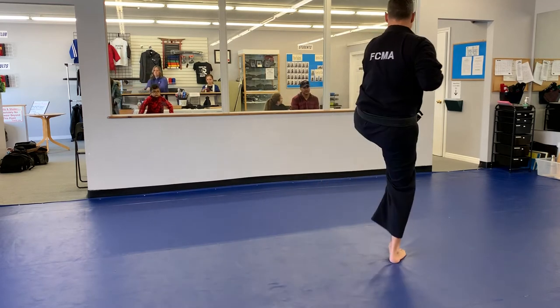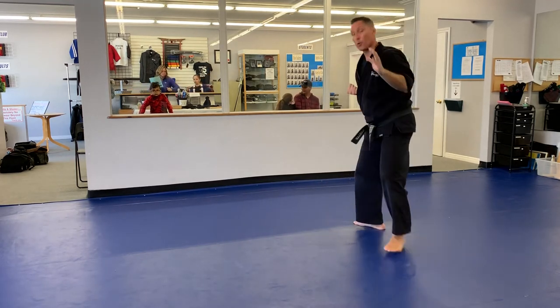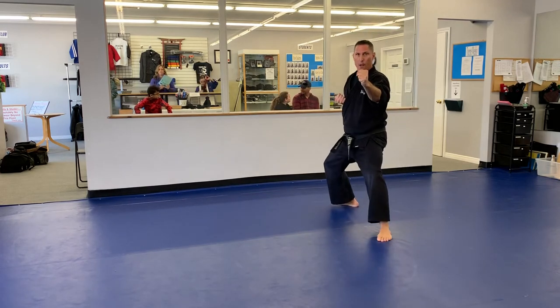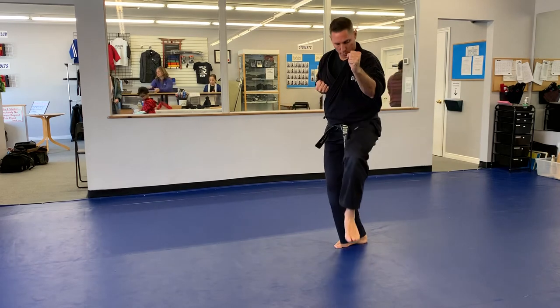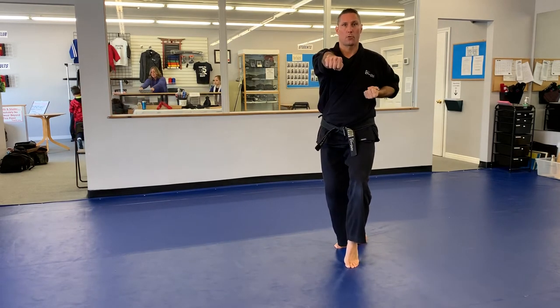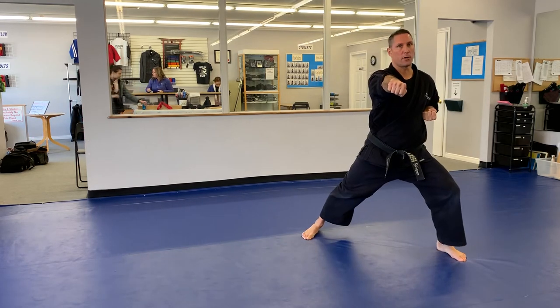My left leg is going to come up. I'm going to turn and drop down into a wide cat stance. I will step over with my right, do a left front kick, go into a high cat stance or back twist. Straight punch, upward block, straight punch, and there's the kiai.